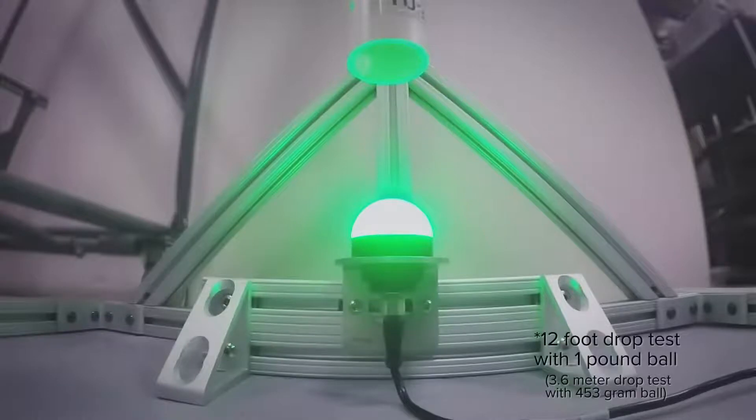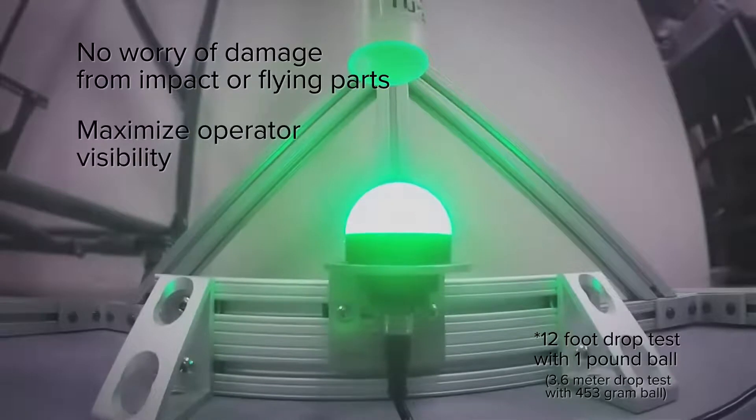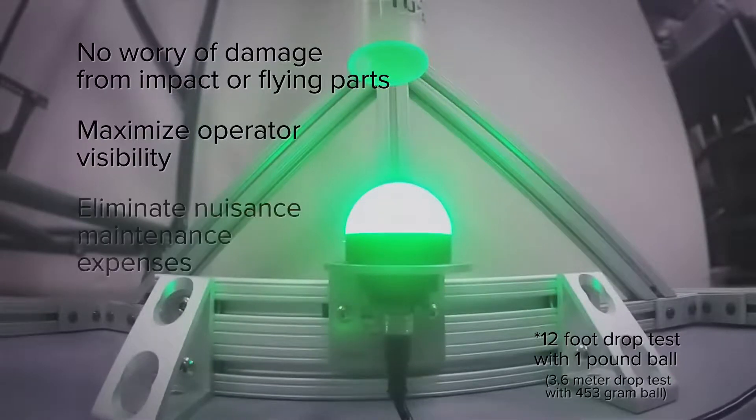Install the K50 where needed without worry of damage from impact or flying parts, maximizing operator visibility and eliminating nuisance maintenance expenses.